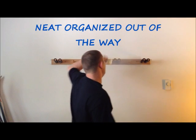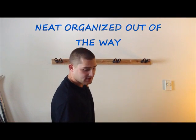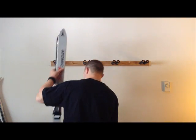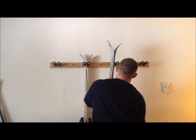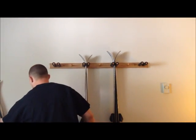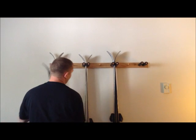As you see, very easy to install. Neat, organized, keeps your skis out of the way over the years. Now you're ready to hang your skis. They just slide in like so. This rack here comes with three wooden pegs for three sets of poles.